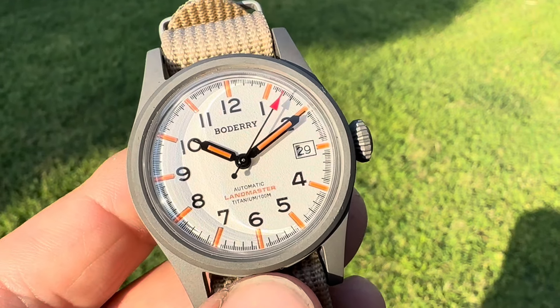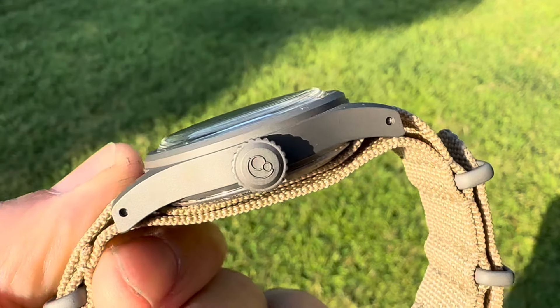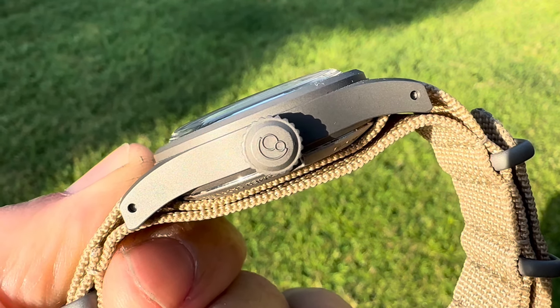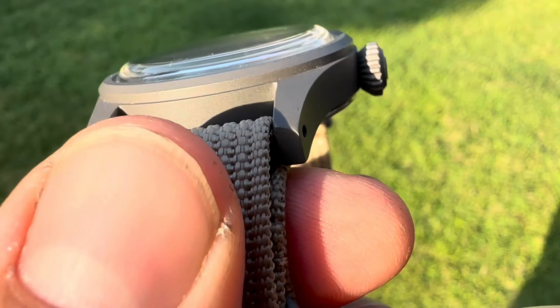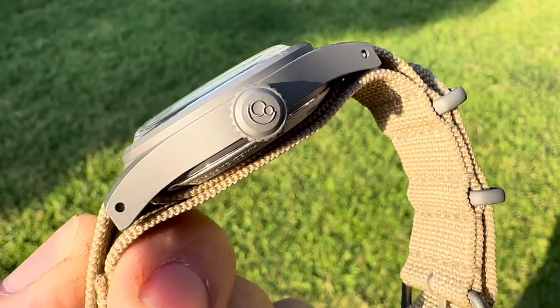The specs on this thing — we'll get those out of the way first. It's 38 millimeters from side to side, coming in at 48 millimeters from lug tip to lug tip. You've got drilled lugs, a nice screw-in crown, and it's a nice size crown as well. It's also signed. You have a dome sapphire crystal, a 20 millimeter lug opening, and 12.9 millimeters in thickness.